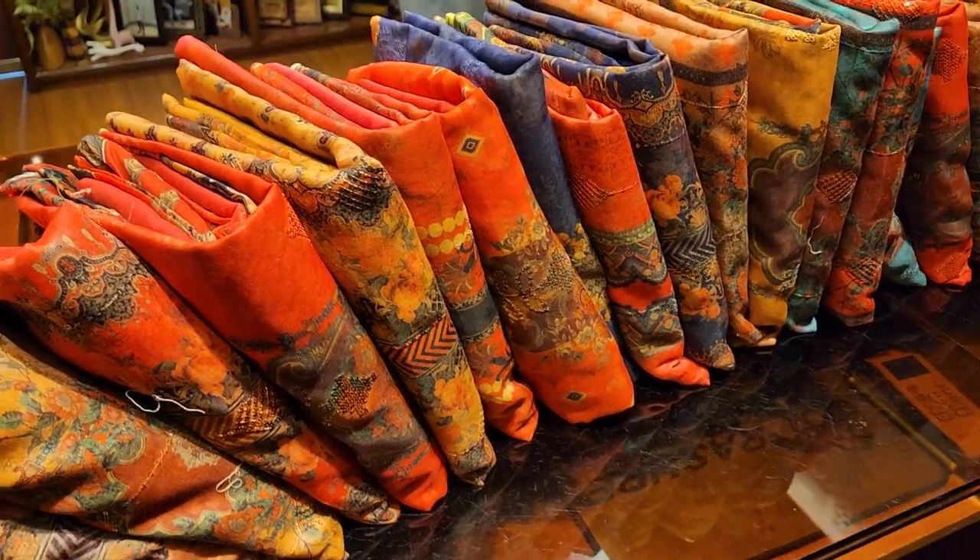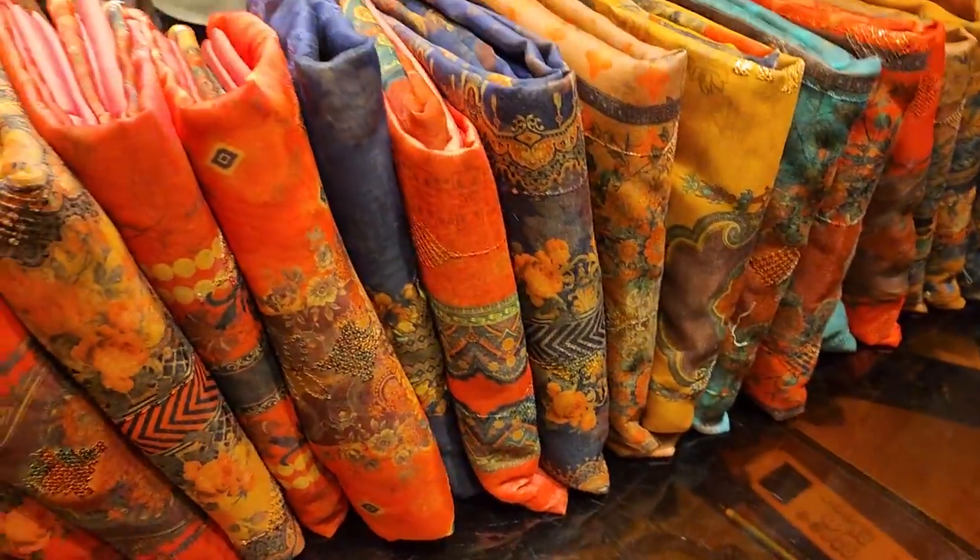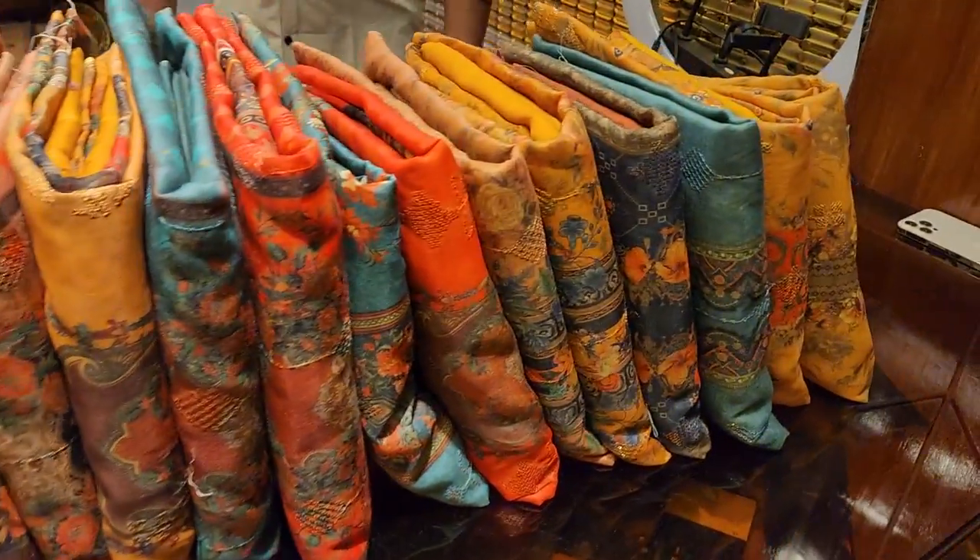Assalamu alaikum, you are welcome. Look, we have this Indian premium Myshuri cotton. This is a totally uncommon collection of Myshuri cotton. This is a 4-piece collection of color.